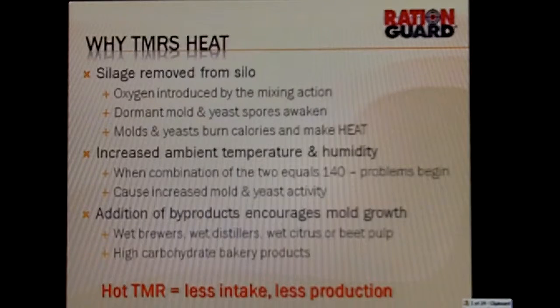A third factor: addition of byproducts encourages mold growth when we have wet brewers or wet distillers. Those are high-carbohydrate products, and that also encourages mold and yeast growth. Just remember that a hot total mixed ration equals less intake, and if they have less intake, they have less production.